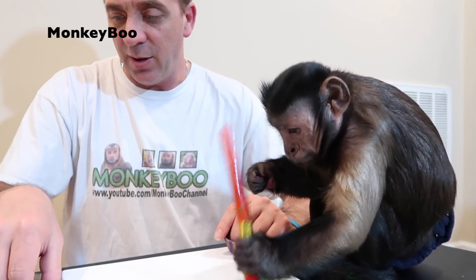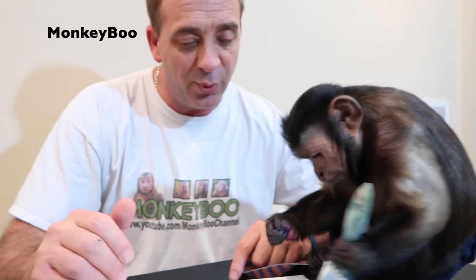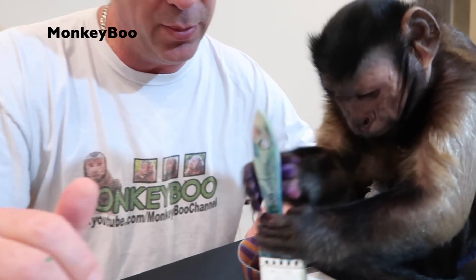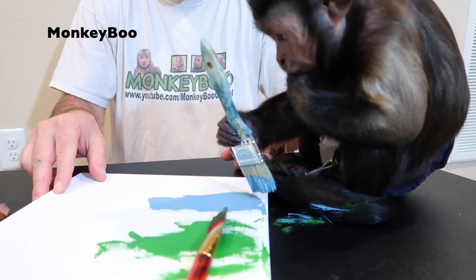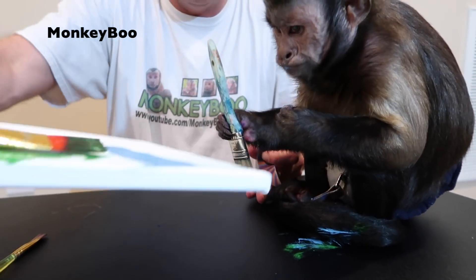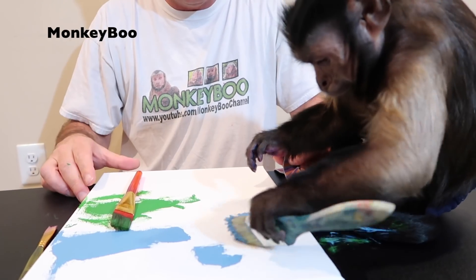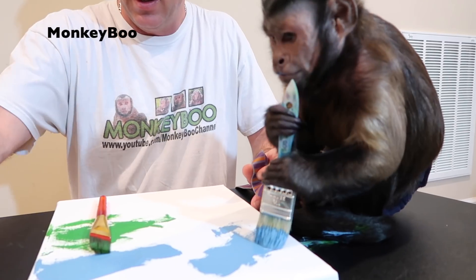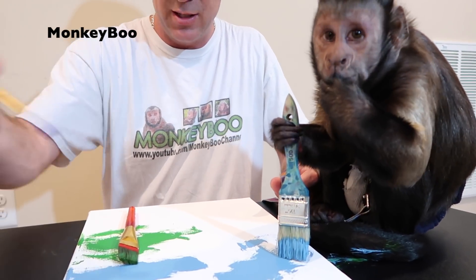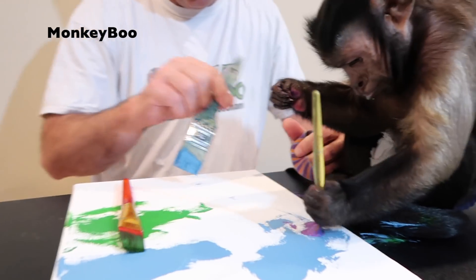Good job. Now I also got you some blue here. Some blue. And we got to do a handprint. They want a nice handprint, a Mookie Boo handprint, right here. Oh, that looks nice. Let's keep moving it around. Good job. Some purple? Put it on here. Oh, that looks nice.